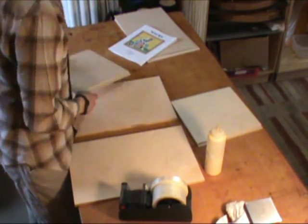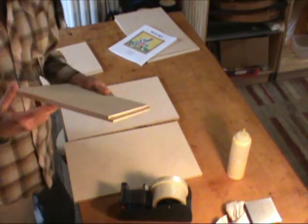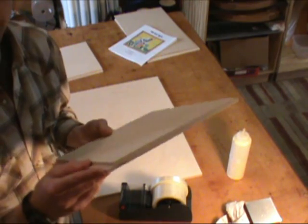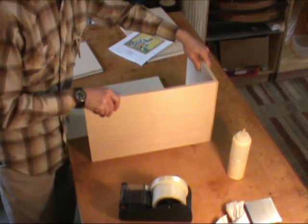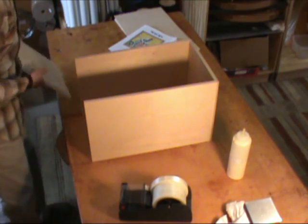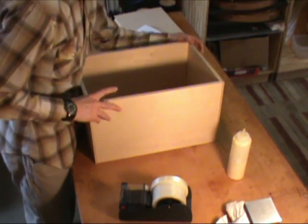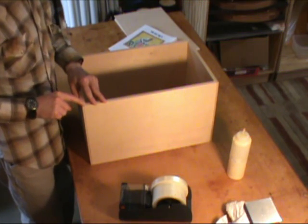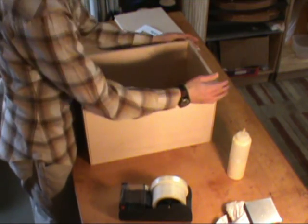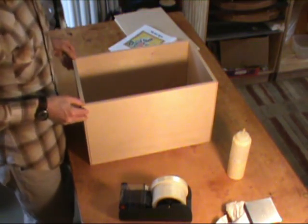You might want to dry fit this first to get a feel for it before you glue. You'll notice that on the top and bottom, there's a dado cut on either side, and that's what's going to hold the sides in. You can set this up and make sure everything looks good. These edges should line up really nicely on a flat surface. If something looks really wrong, we want to address that right away, so it's a good idea to test fit and make sure things are going to go together.